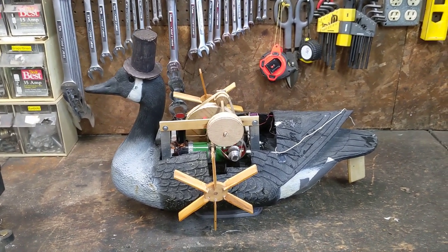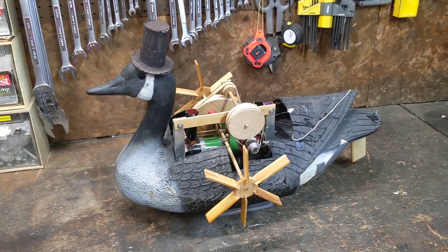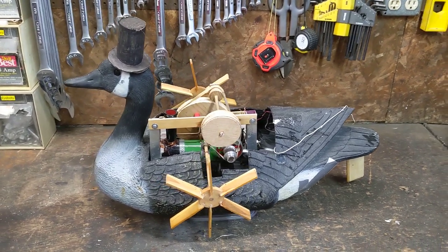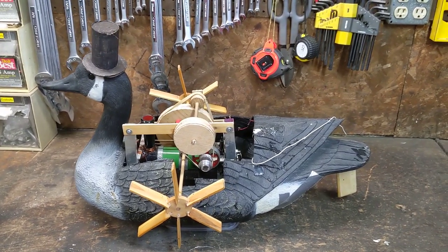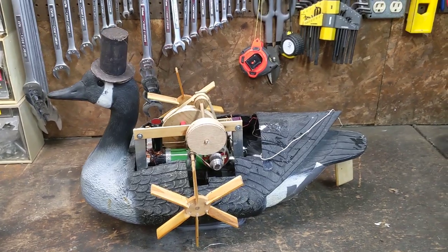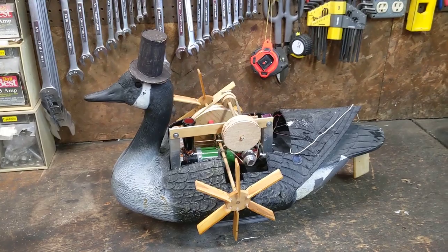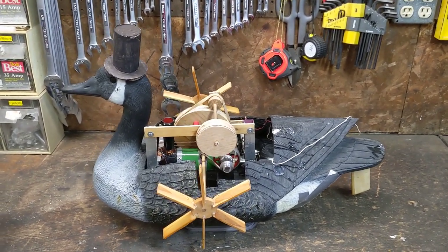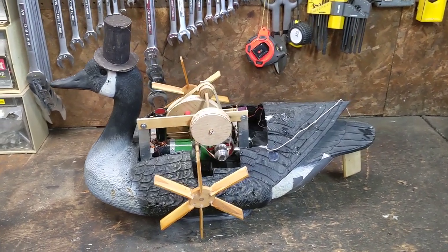That worked way better than actual gears, because I am not precise enough to put actual gears together apparently. So this has been a fun but stupid project, as are many of them. I think it's time to put it away because I'm kind of bored with it and I've burned myself several times, almost burned down the goose several times, and sank several times. Fortunately not in the fish pond because it'd be hard to get it back from the deep spot. But I've got it all sealed up and I've got it working.